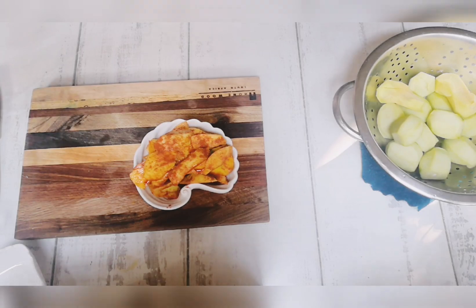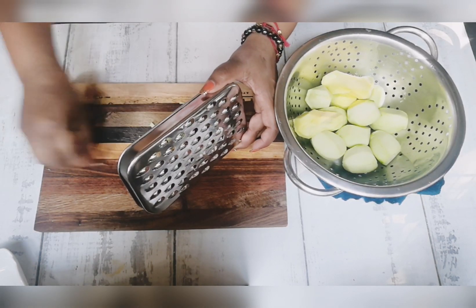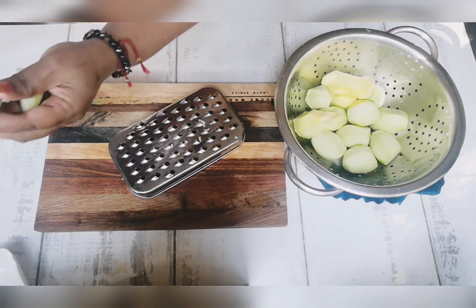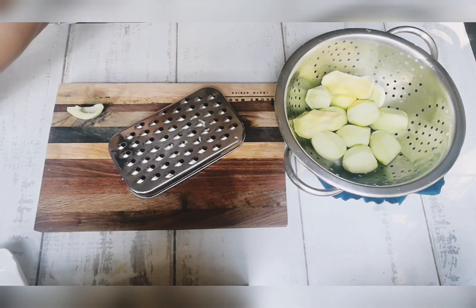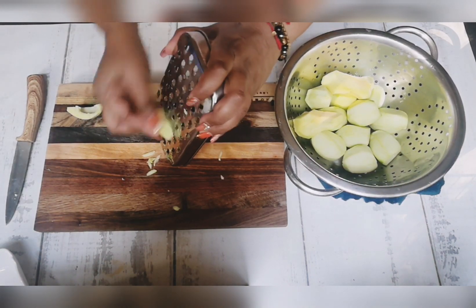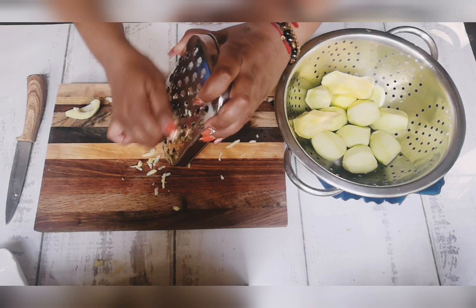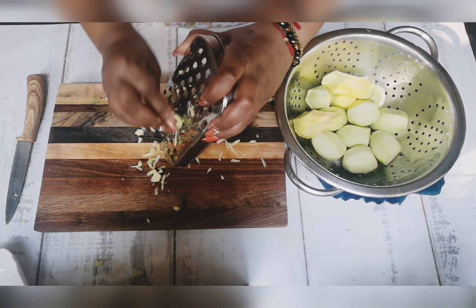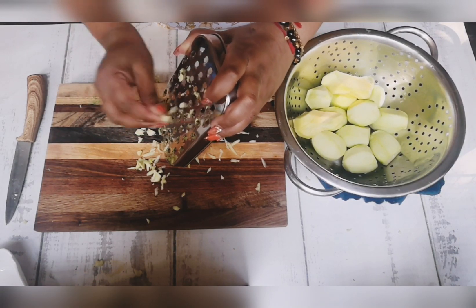We're now ready to prep for our caramelized mango. I'm going to grate this — I like to grate it because I don't like biting into the strings of the mango. These are quite young; they still have the soft seed in them, that's why I say they're perfect for pickling. We're just going to get on with the grating. Because I'm grating it, it's going to have a nice jam texture — you could have this on toast or eat it with a spicy dish, or however you prefer.